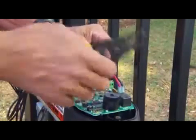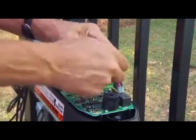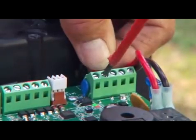Strip 3 sixteenths of an inch of insulation off the ends of the low voltage wire and twist lightly. Insert these ends to the terminals marked 18 VAC on the control board. The wires can be inserted into either terminal regardless of color.